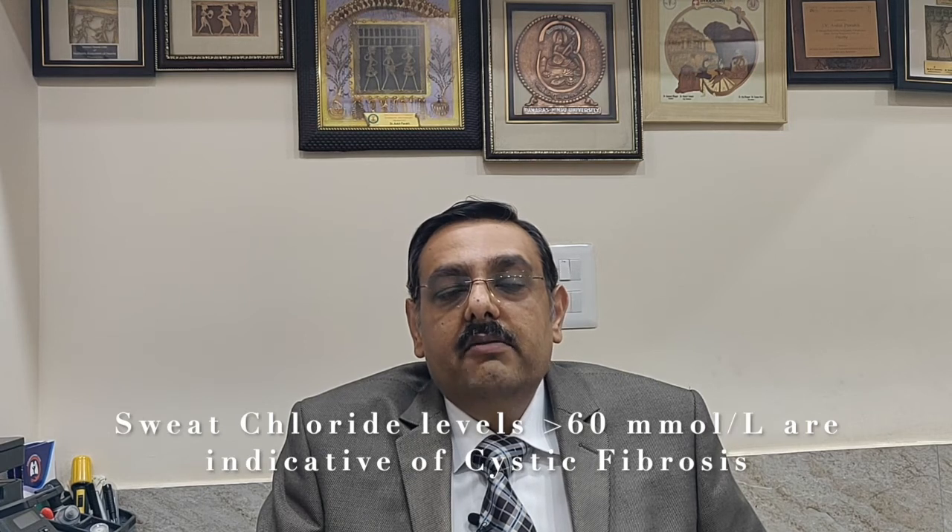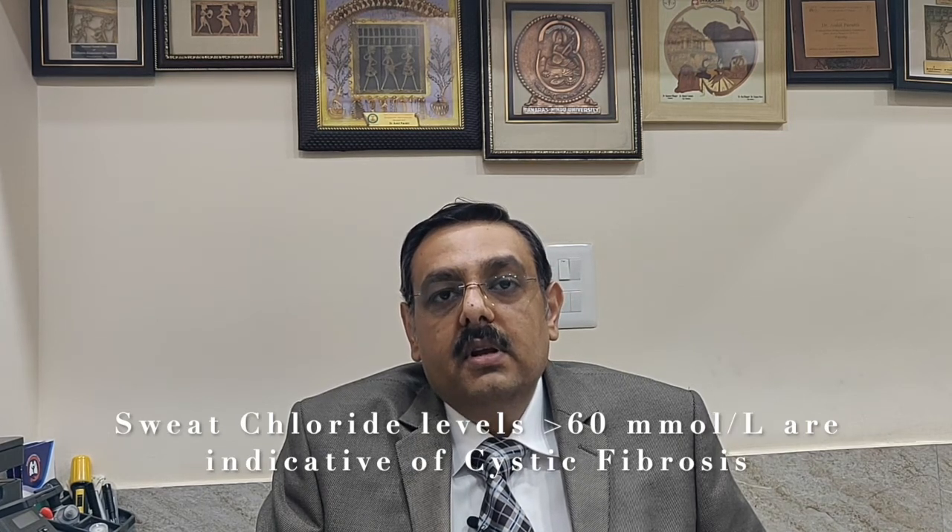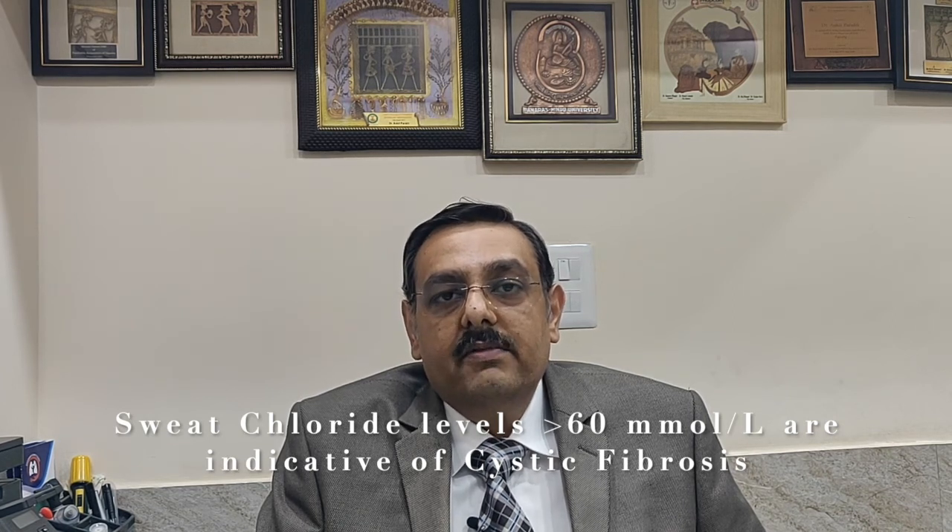Sweat testing is a very safe test. It is not painful; the current used is very minimal and has been shown to be absolutely safe for young babies. It does not involve any needles and no preparation is required. Children who have a sweat chloride level of more than 60 millimoles per liter are diagnosed to have Cystic Fibrosis. For more information on Cystic Fibrosis and Sweat Chloride Testing, do visit our website at www.anketparak.com.